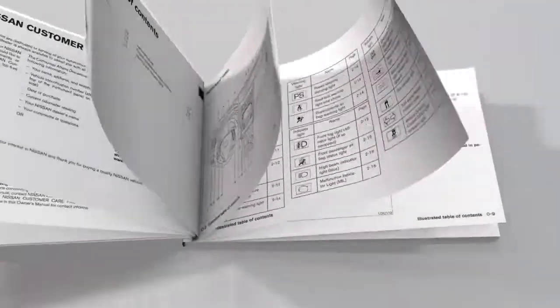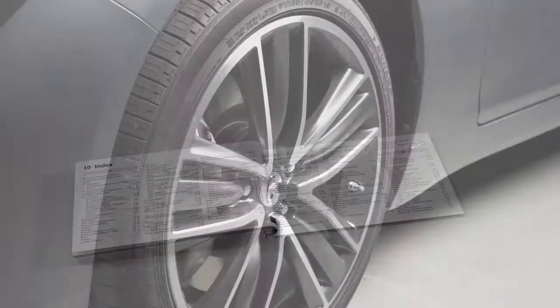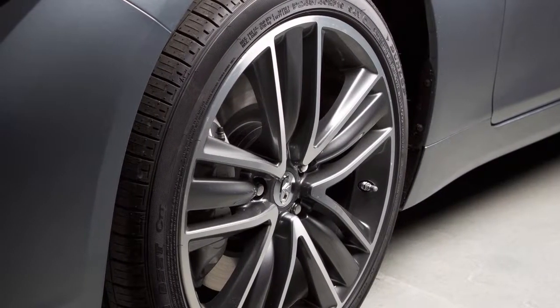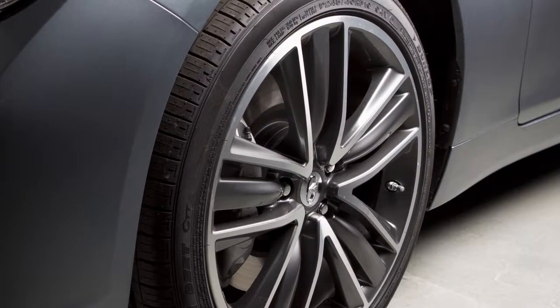Please see your owner's manual for the location of the tire and loading information label on your vehicle. The tires are considered cold after the vehicle has been parked for three hours or more, or driven less than two kilometers at a moderate speed.